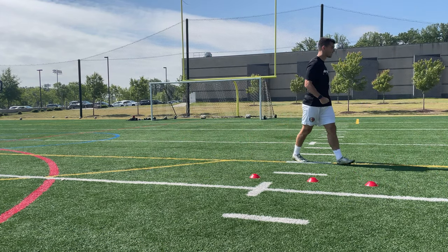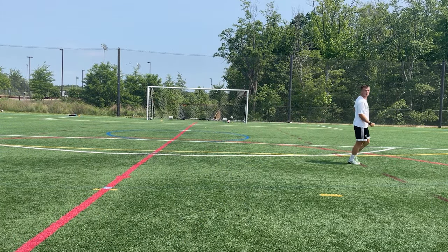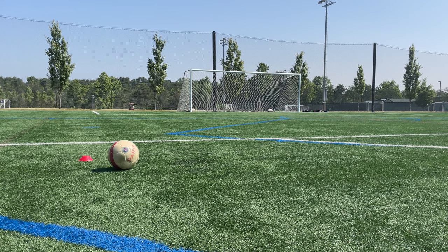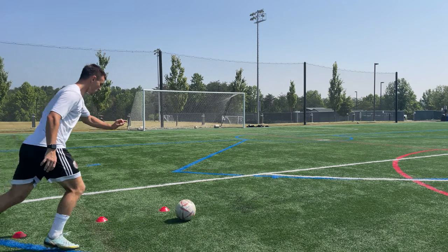Now there are 4 other ways to shoot that you need to know to be a more dangerous attacker. Watch this video here, where I walk you through how to do each of them. If you've enjoyed the video, please leave a like, and I'll see you next time.